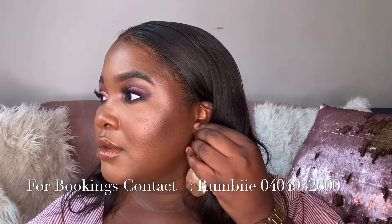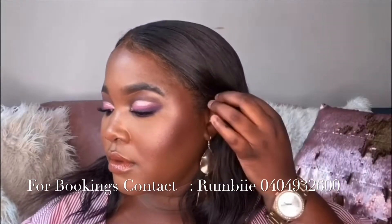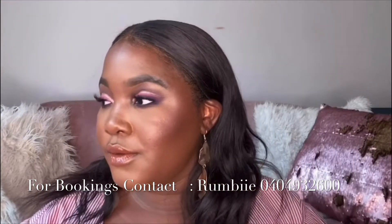Welcome to my page! It's been a minute since I posted a makeup video, so I thought I would come on by and post one. I hope you guys are doing well.